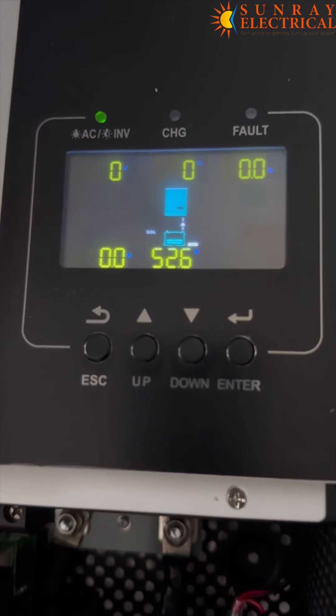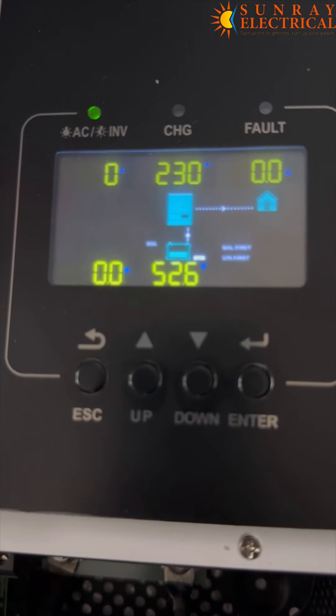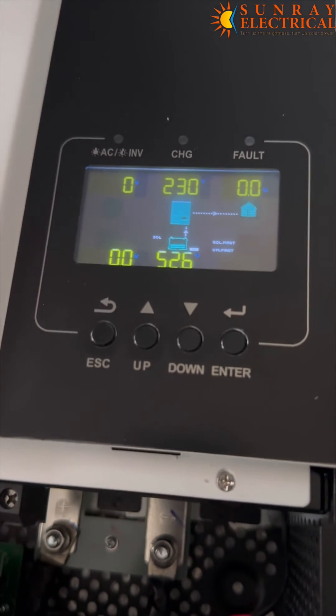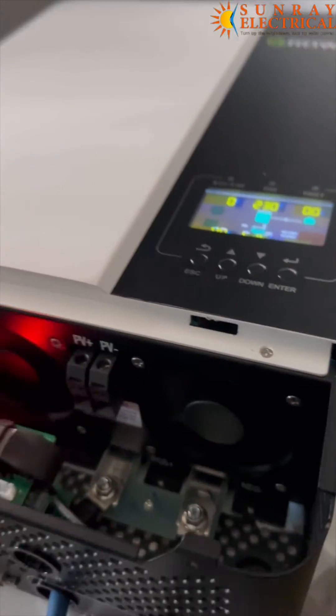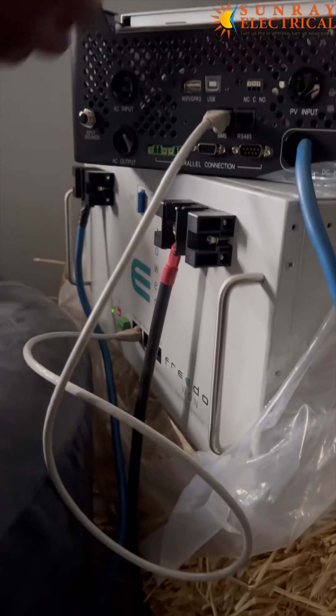So the error has just been cleared and we now have outputs on the inverter. So that's the communication between the Growatt inverter and also the Freedom One lithium battery. Let me show you again.